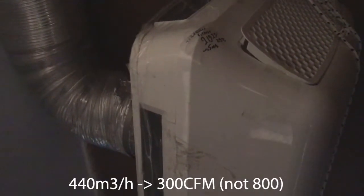This air cleaner is doing 440 cubic meters per hour, which is maybe something like 800 CFM.